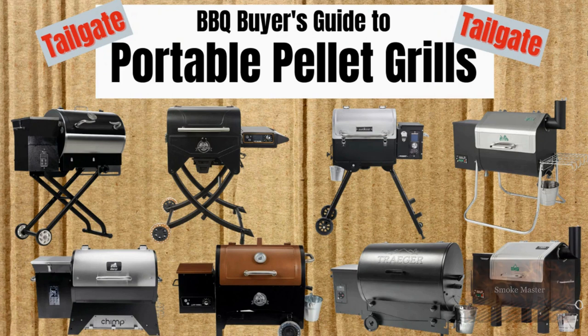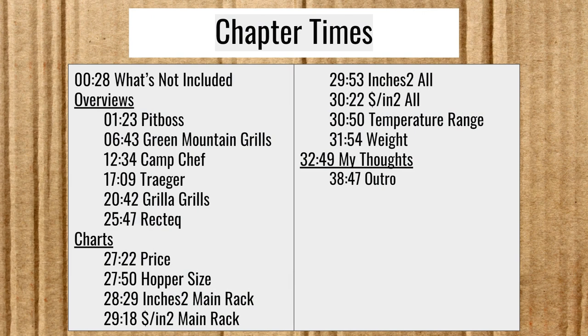Hey there, Smoke Master D coming at you with another episode of Barbecue Buyer's Guide. This time, Portable Pellet Grills — Tailgater Pellet Grills — let's dive in. I've got chapter times here if you want to jump ahead. Please make sure you like this video and subscribe to the channel for more great content.